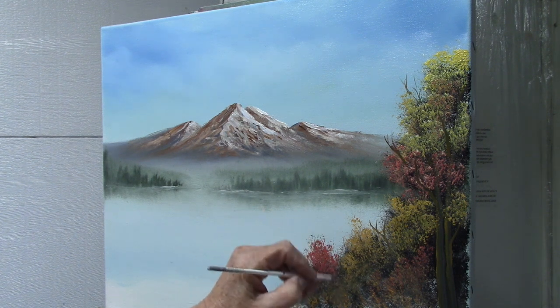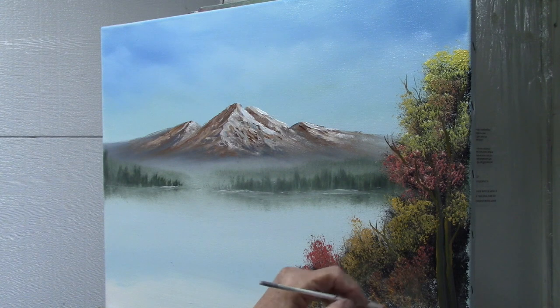Just a few little things sticking up here and there. Well, I hope you enjoyed that lesson. Painting fall colors is a lot of fun and there's just no end to the colors that you can use. I wish I had some different colors that were a little bit brighter and better, but I used what I had. Grab your brushes, paint fall colors, have a good time. I'll see you next month. Bye-bye.